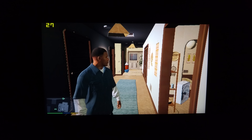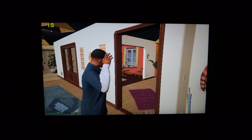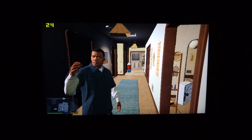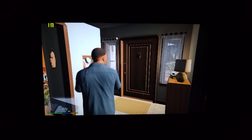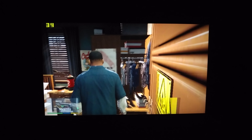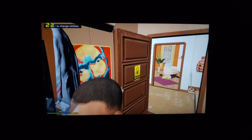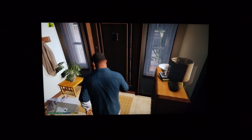Hi guys, it's Chris here from TecTablets with the Cube i7 Stylus Core M5Y10, running some Grand Theft Auto 5 here. You can see indoors here that the frame rate is actually okay, but that's probably about as good as it's gonna get running this game. It's around 30 frames per second which is okay, but watch this.